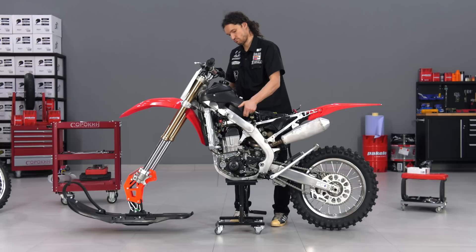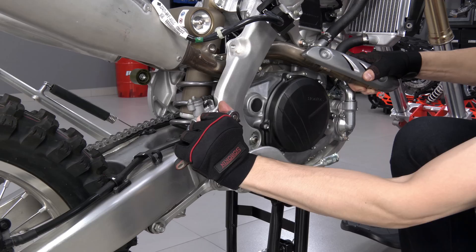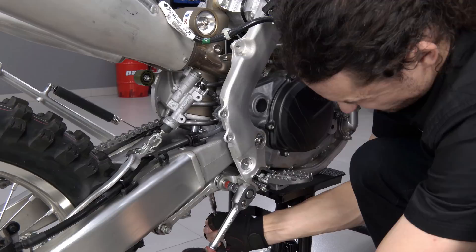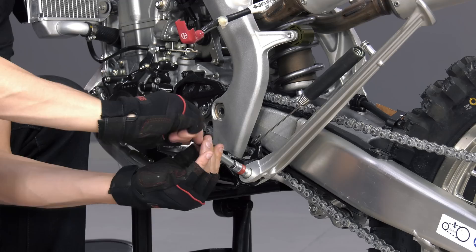The tank, fairing, and battery box should be removed to remove the swingarm and install the truck. From the right side, the master cylinder with brake pedals should be removed, as they are not used on the snow bike. Also remove the linkage connecting arm bolt and swingarm axle nut. Remove the side stand and sprocket cover.